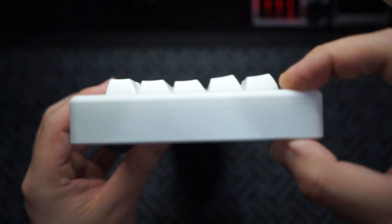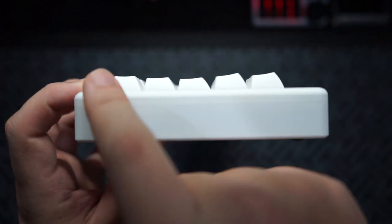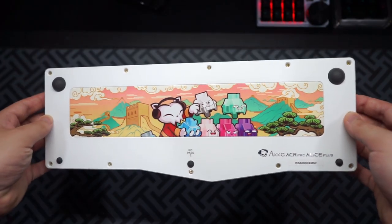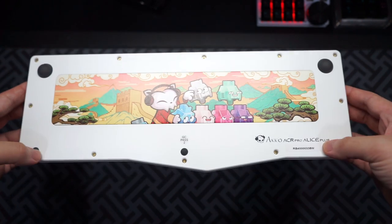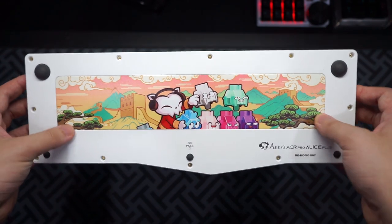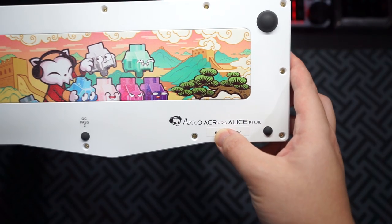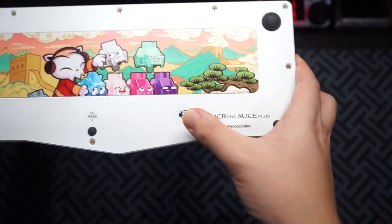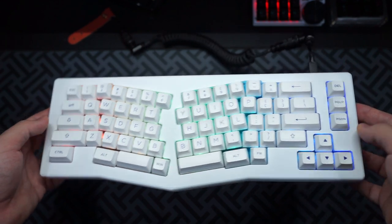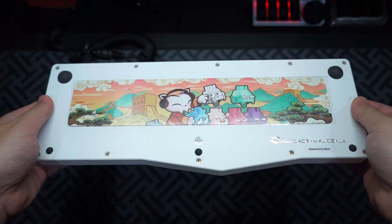The whole thing is matte white and doesn't really show fingerprints. Looking at the side profile, it is a little bit flat - that's why the included feet are useful to increase the height. You can see the ASA profile keycaps from the side. On the back you can see all the screws holding it in place, two big rubber feet on top, three small ones on the bottom for elevation and grip. In the middle is a steel plate covered in a nice Echo sticker. Plugging the keyboard in, the RGB looks pretty good from the front, though not super bright, and the spray-painted case blocks the shine-through on the back.